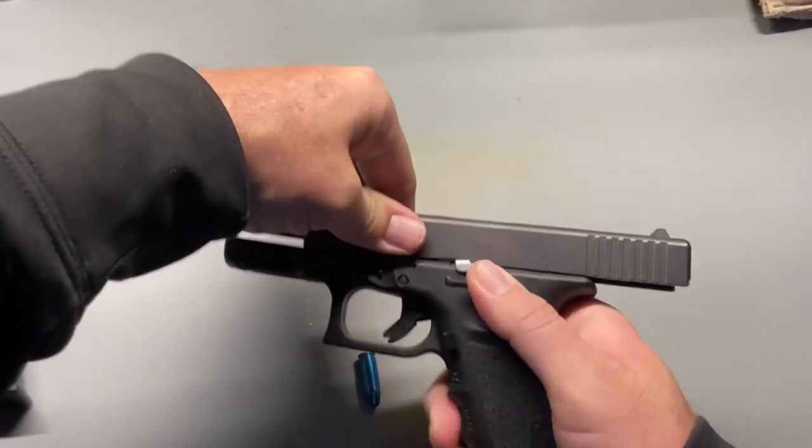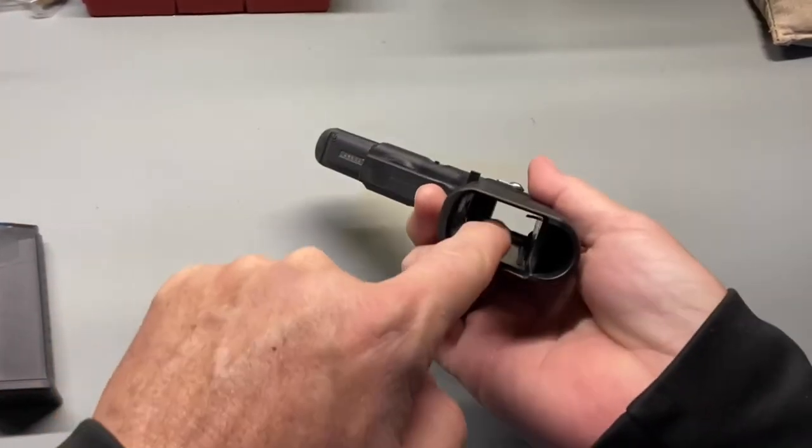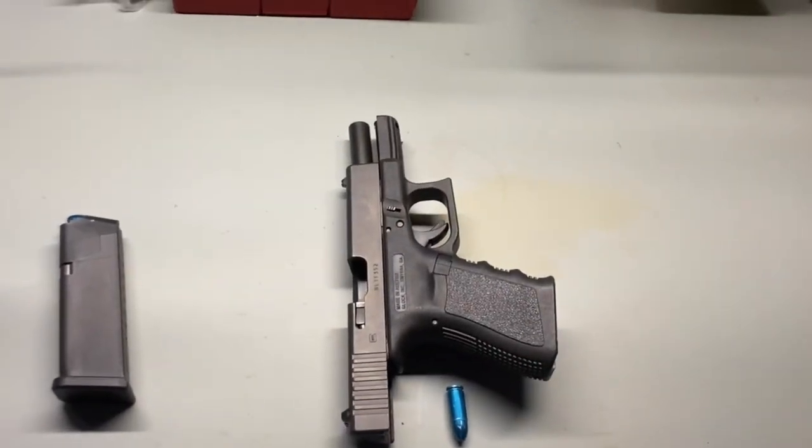With the slide locked backwards, you can now visually inspect that there are no rounds in the chamber. After verifying that there are no magazines in the magazine well, this gun is now as safe as it can be made.